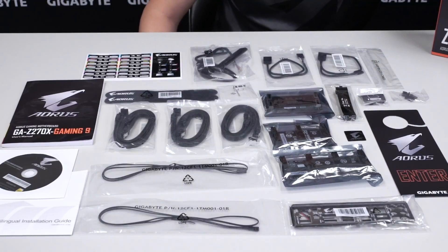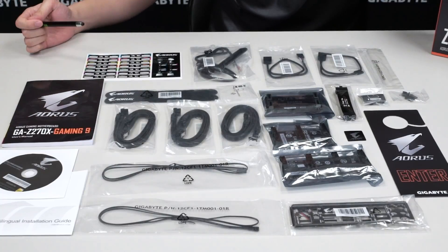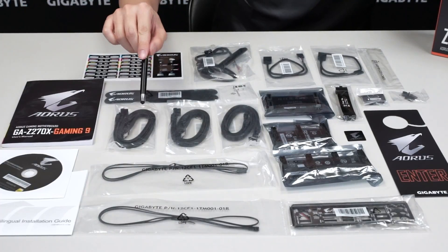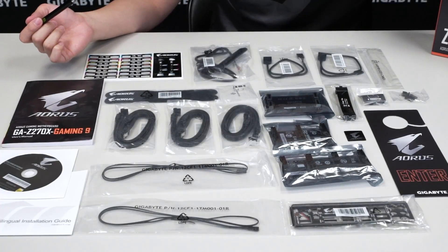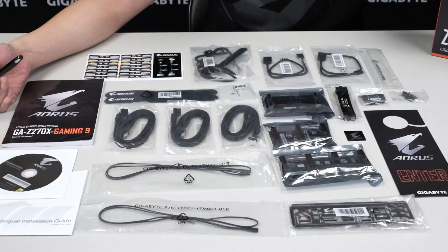Alright, let's see what comes with the Z270X Gaming 9. You have your usual user's manual, installation guide, and driver disk — for more updated drivers be sure to check gigabyte.com. You have cable ties and stickers to neatly label your SATA cables. Speaking of SATA cables, you get 3 packs with 2 SATA cables each, giving you 6 SATA cables total.